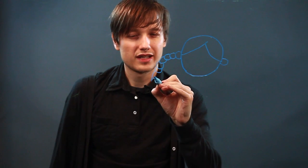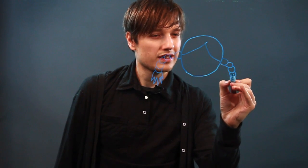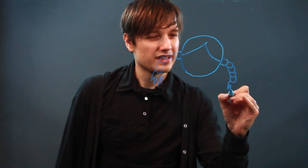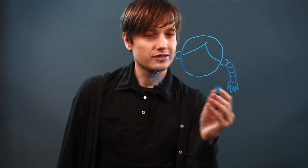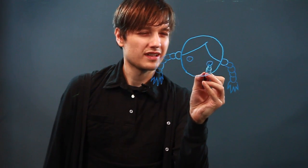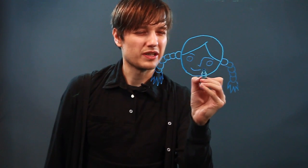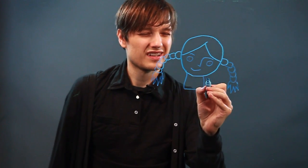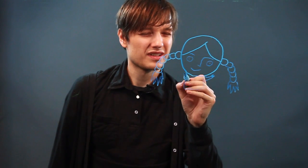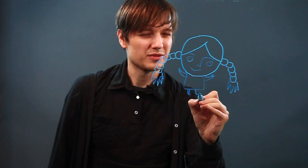And I can end in hair like that, and you can do the same on this side, and then end it like such. And then let's just add some eyes, nose, and a smile, and body. There we go, there's one.